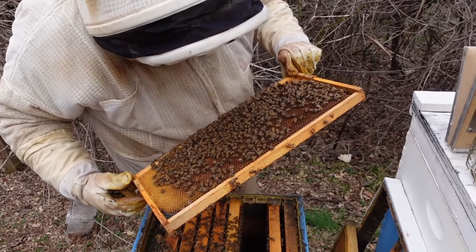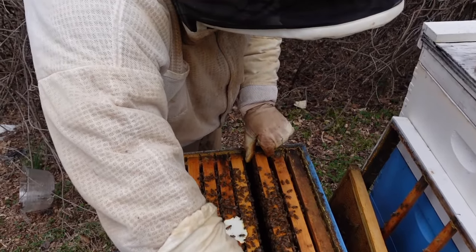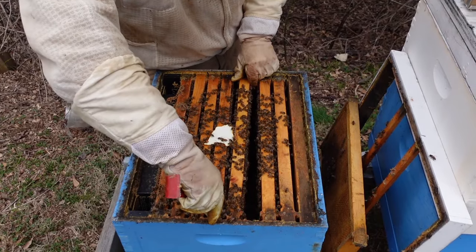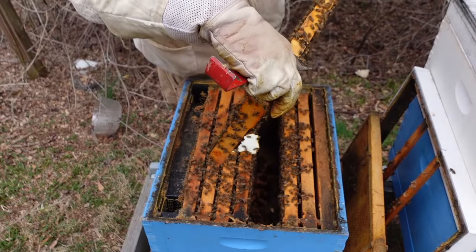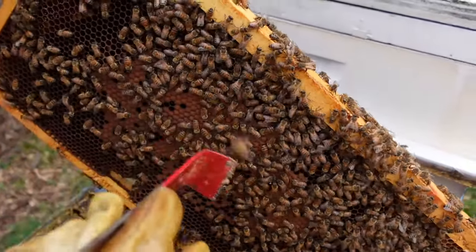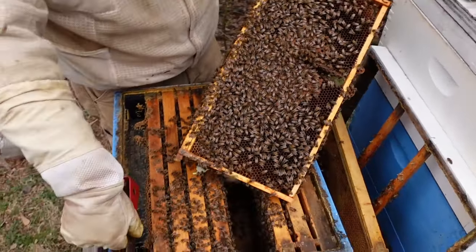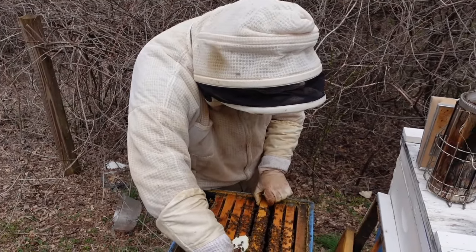I do want to see a couple frames to see if she's got any capped brood. I would like to see some capped brood at this stage in the game. We're verifying what we've got. Yeah, we got capped brood here. Got some capped brood right here. Looks good, good pattern. More right here. So I'm going to close this colony up — I've seen what I need to see. We're going to do our other manipulations to it and see what we've got going on.